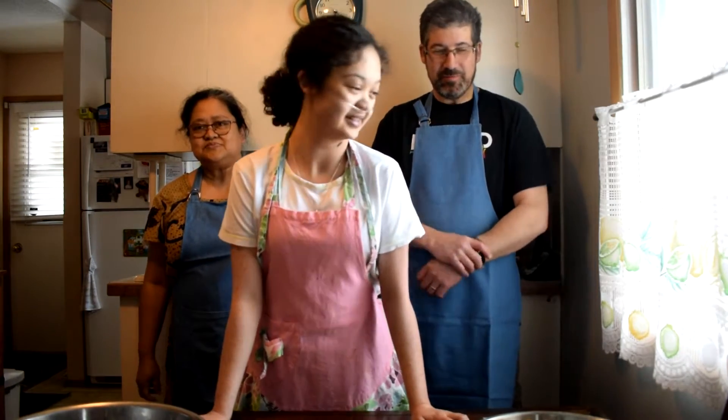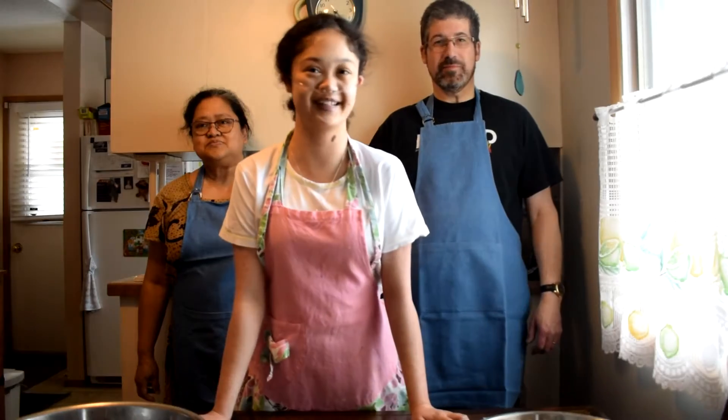So today we're making bread, because everybody else is while in lockdown, so we might as well do the same.